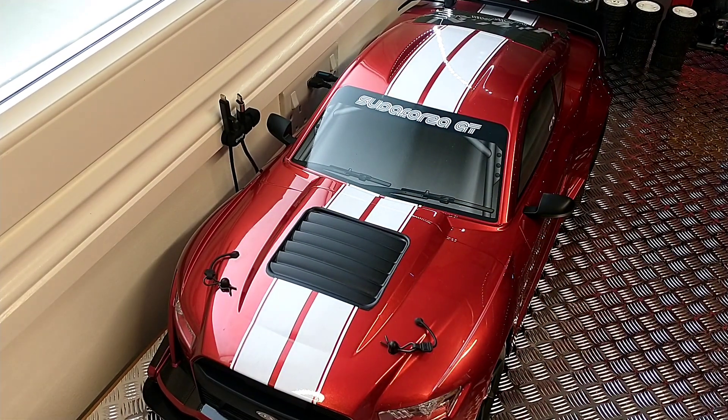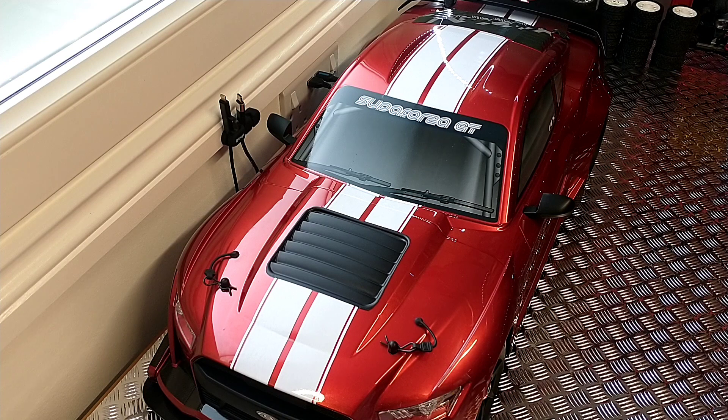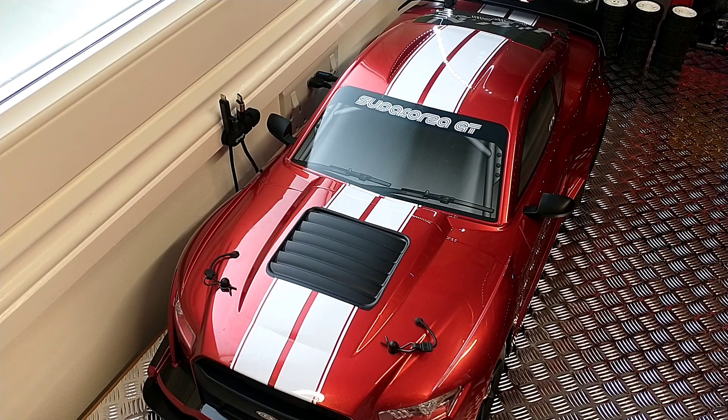I also went and got some rocks, as the crawler course is being extended soon. I went out and got some rocks — quite far away really, about 150 miles to go and get them — but they're free, so never mind. In the future I'll be extending the crawler course as well.